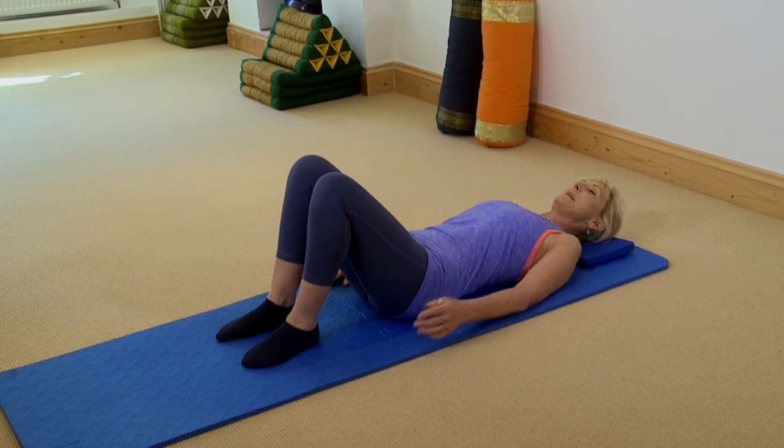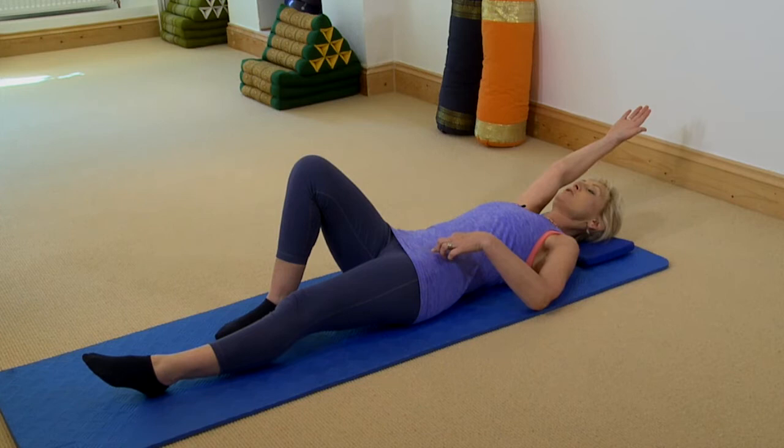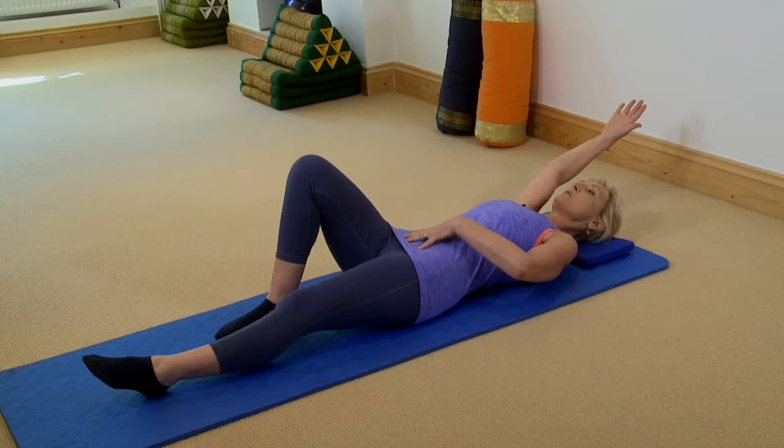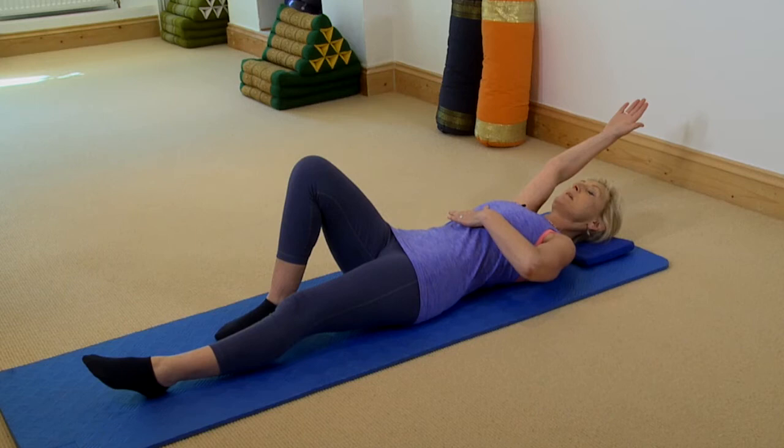I'm going to start by taking my left leg and the opposite arm behind my head. I take a breath in, and as I breathe out I pull in my core, slide my left leg away, and take my right arm behind me — really lengthening this left leg. What I don't want to do is arch the back, so as in the leg slides I'm using my core to keep this pelvis in neutral, and as I'm taking my arm behind my head I don't want to lift my ribcage up, so I'm using my core and all my abdominals to keep the ribcage closed in.